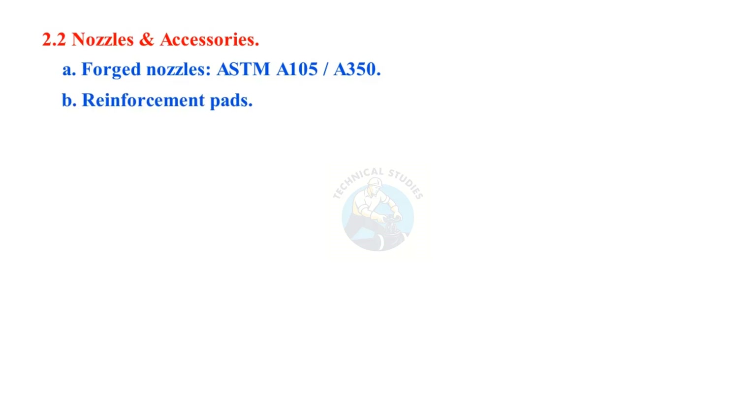Nozzles and accessories: forged nozzles ASTM A105 / A350. Reinforcement pads, manhole assemblies, valves, and flanges.